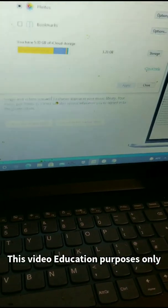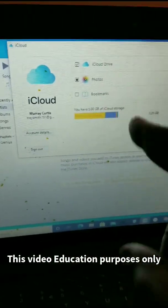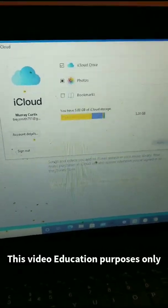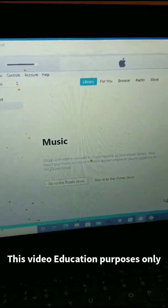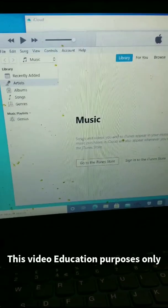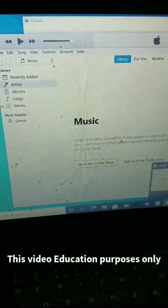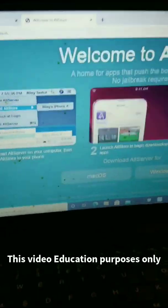I'm going to show you guys how to do it — real, one minute. What you need to do is download AltCloud from the official Apple site. The next thing you need to do is download AltTune from the official site as well.